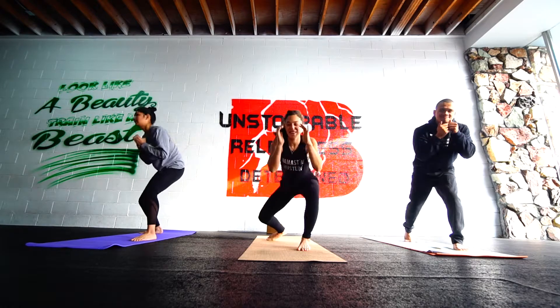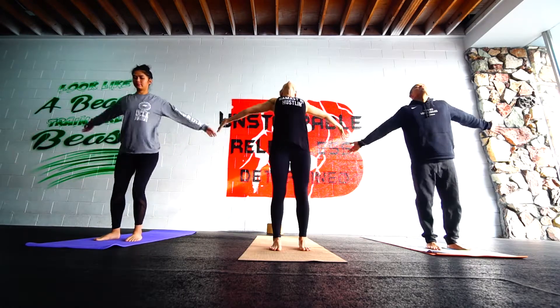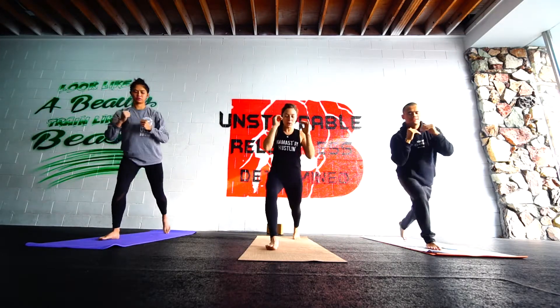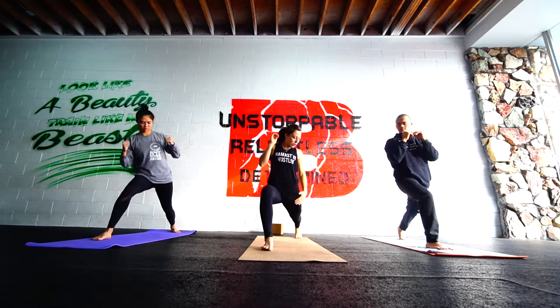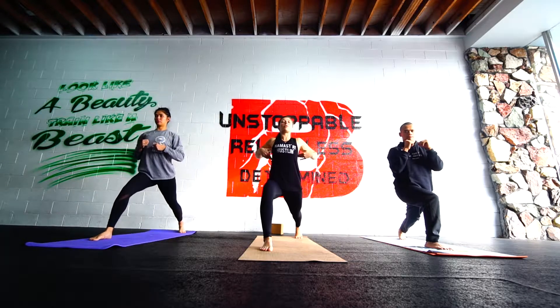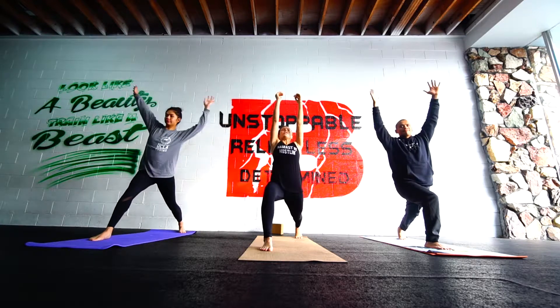Ready? Yes. Both feet back to center. Just take an inhale. Exhale through your guard. And step back with the left leg into a lunge. Take as much time as you like setting it up. Getting the ankle and knee in one line. Big stretch through the left hip. Square off the hips to face forward. Lift up through the ribs. Inhale, arms to the sides. Exhale through your guard.